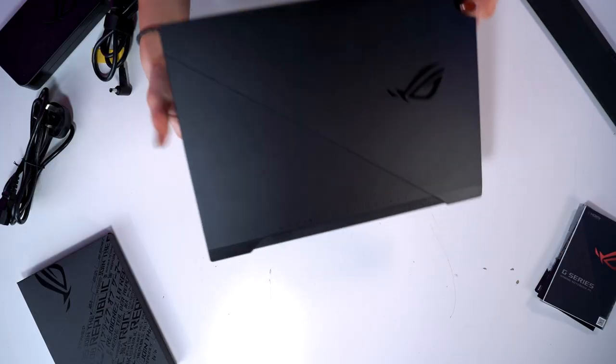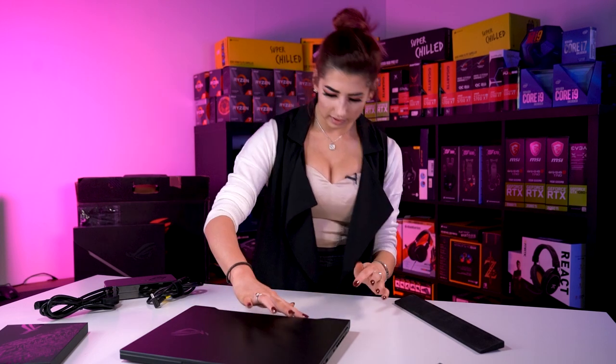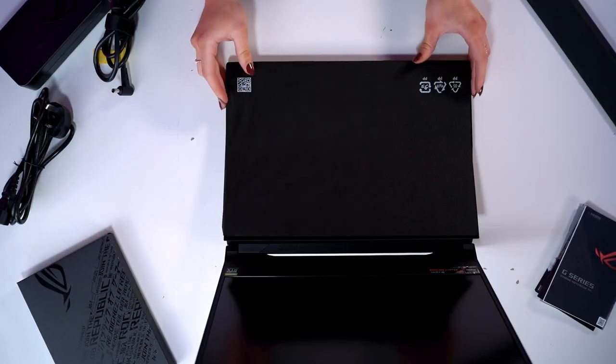First off, the top of this laptop is absolutely stunning. I think they've got the speaker at the back here. Looking lovely.